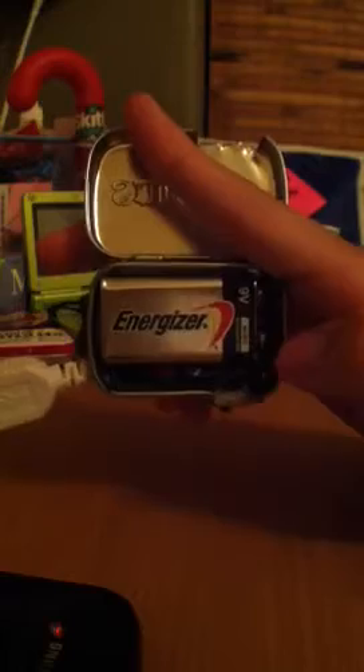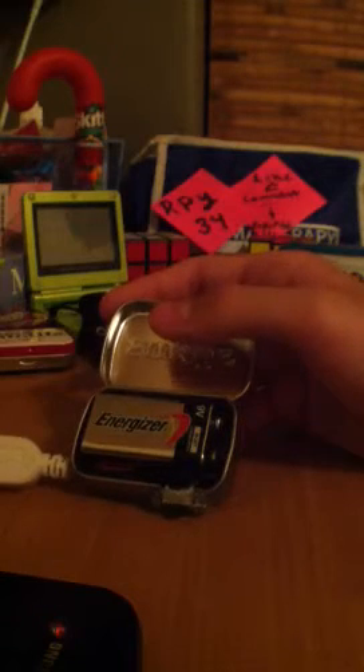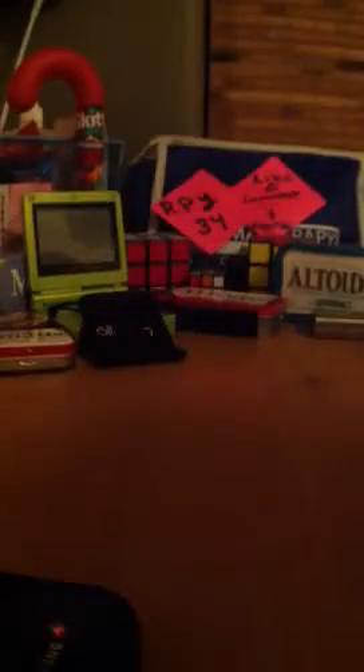Once I open this you can see all the components. Basically what's in here is the nine volt battery with the nine volt battery connector right here. Down here — it was a big challenge for me to fit all that stuff in. What I had to do was cut down the nine volt battery connector cables since they came so long and took up so much space, and then reattach it with way shorter cables.